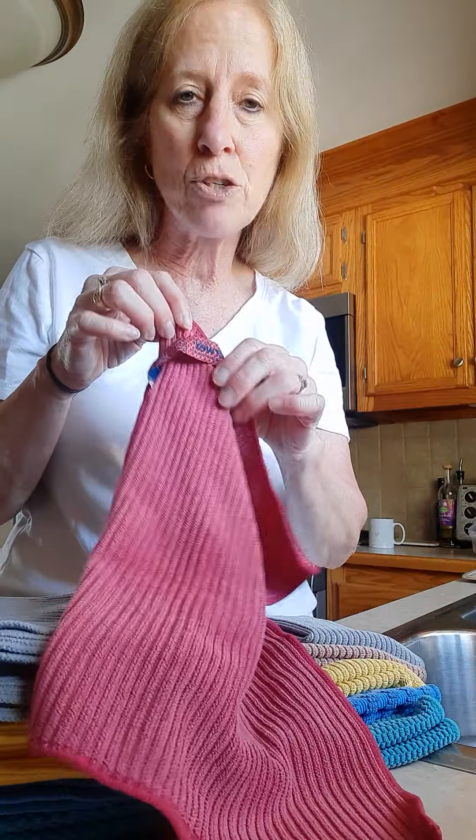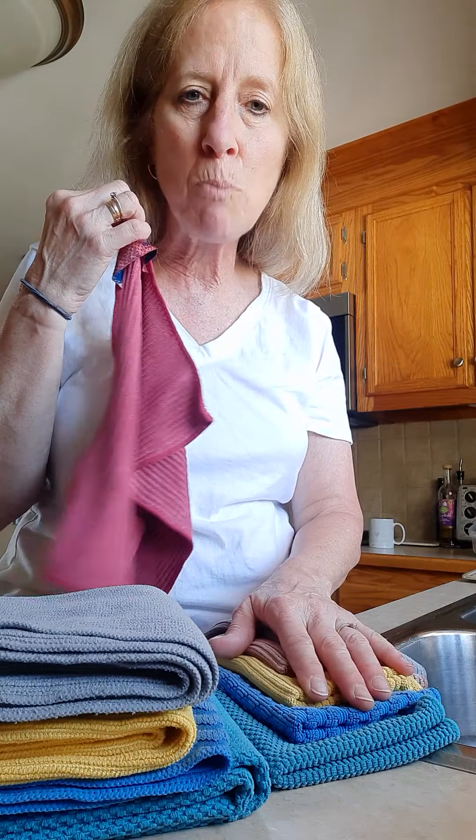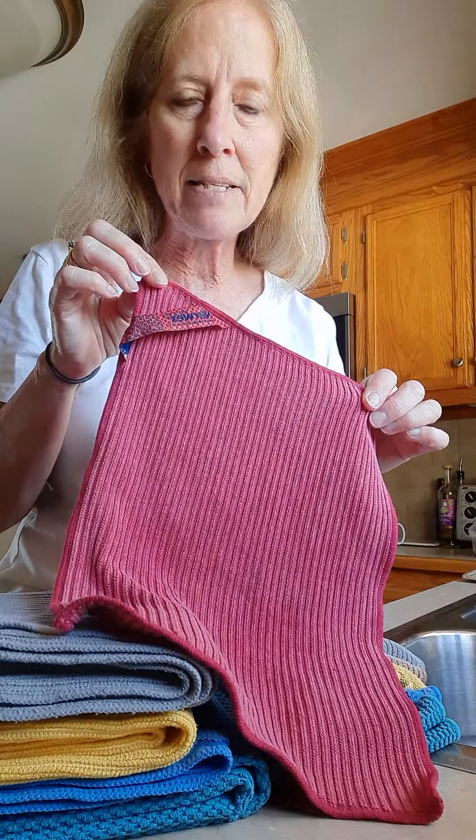Great size, too. I love the kitchen cloths — you can get them in a set of three. I use more of the cloths than I do the towels, so they're great as a three-pack.